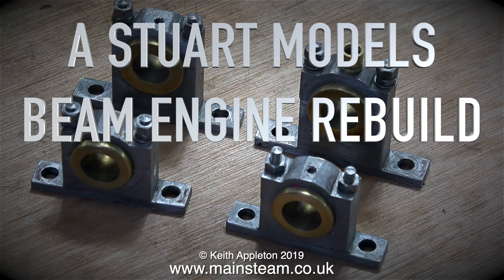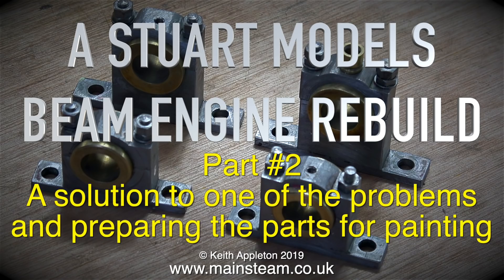Stuart Models beam engine rebuild, and this is part two — a solution to one of the problems, and preparing the parts for painting.